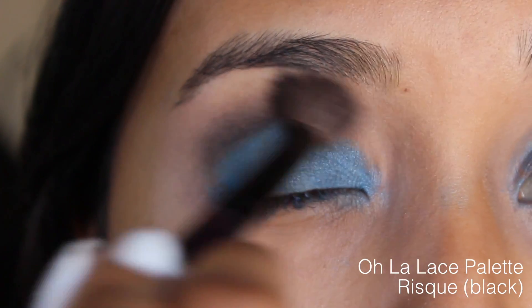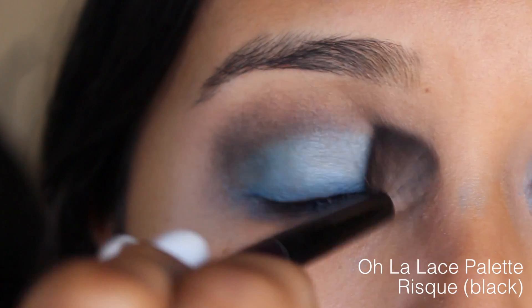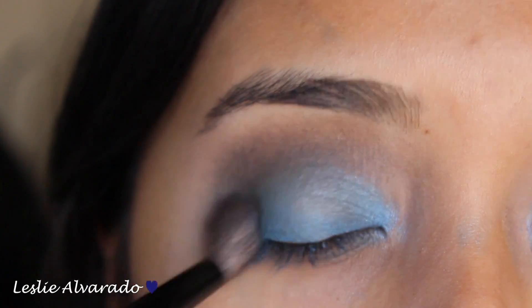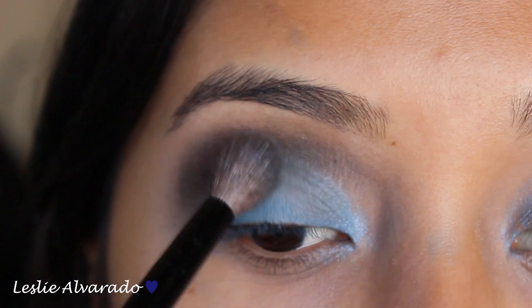I'm going to be using the color Risque from the Lorac Oula Lace Palette. You can use whatever black eyeshadow you want. This is just the one that was around and sometimes I feel like I don't use this palette as much, so I just started using it. I'm going to be smoking my eye out as much as I can.